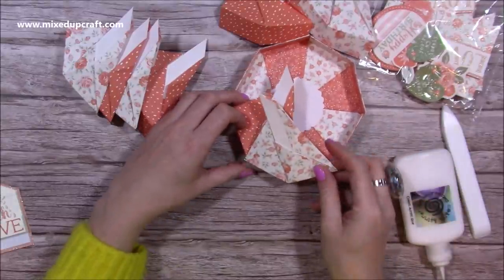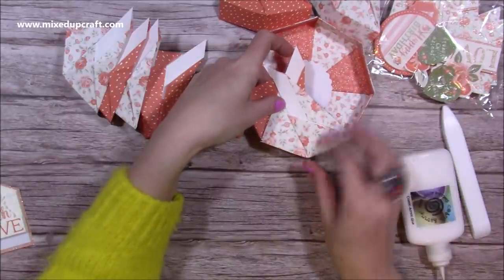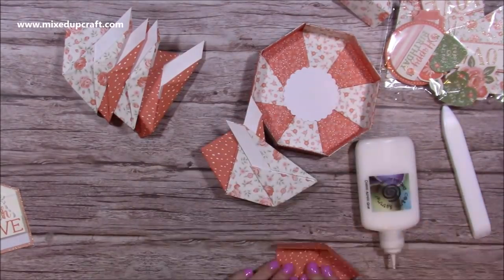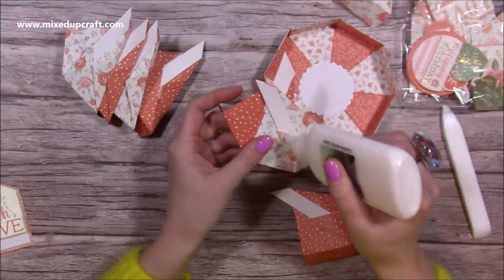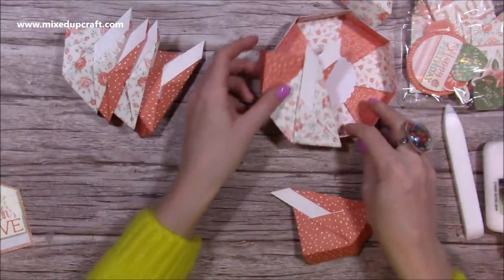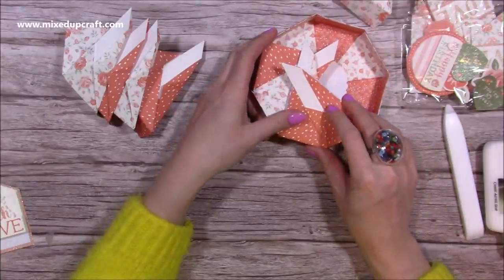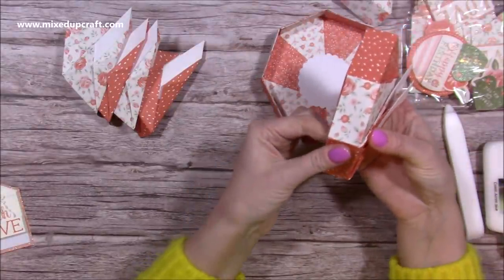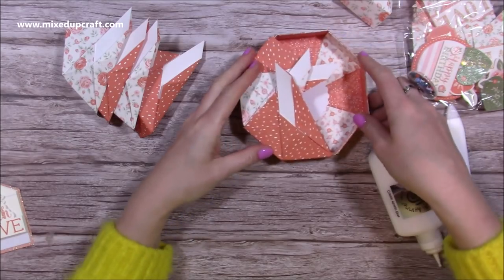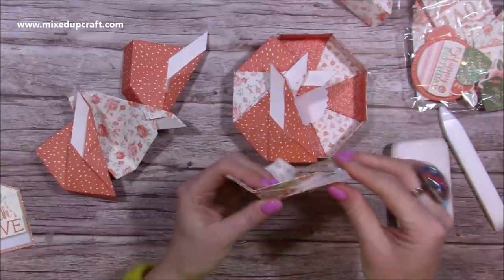Lay that down following the same shape as the base, then get the next one and add glue over the same area. Keep everything in place — it doesn't really matter which one you're following at this point. Sit that one over there, get it in place, take it off and apply some pressure. I'm just going to keep working my way around doing the same thing.